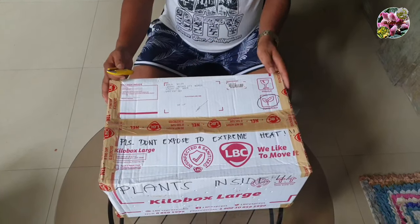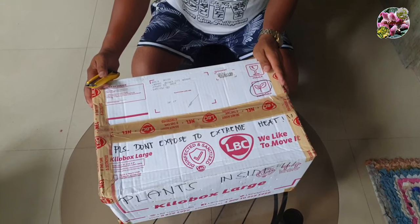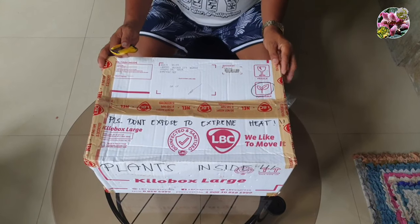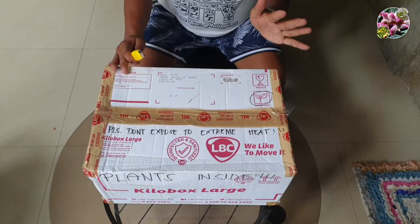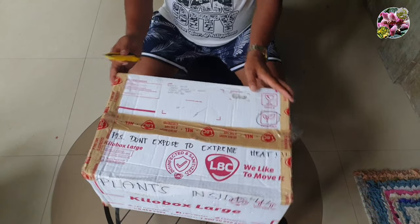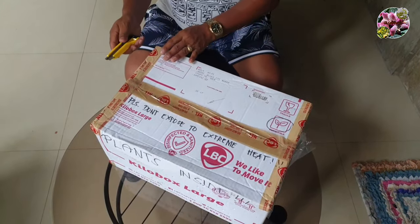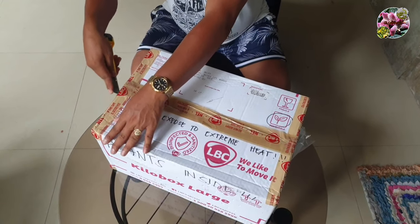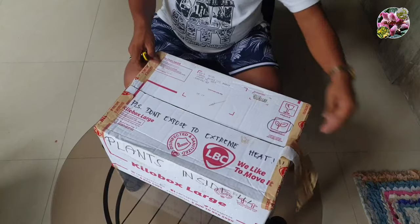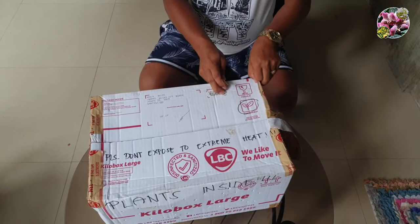With that number of days, let us try to see what is now the condition of the orchids inside. This is one of the native orchids that we could locate here in our country, the Philippines, and this is worth $3,500. Let us try to open this carefully so that we could avoid damaging any parts of the orchid inside.